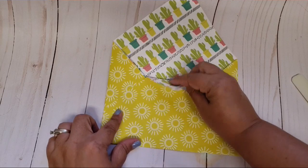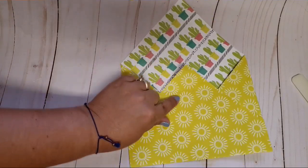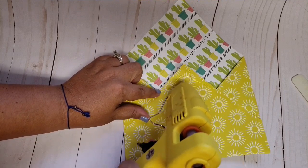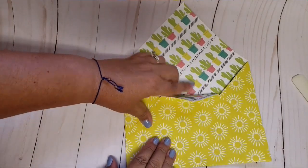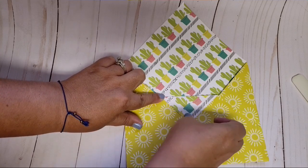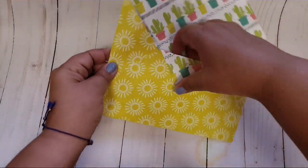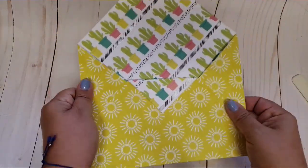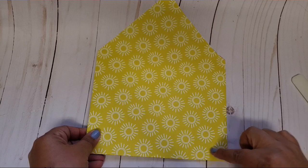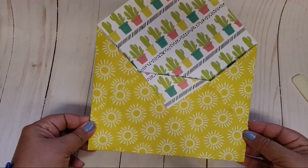I'm debating whether I want this flap down. Yeah, let's go ahead and put it down. Since I creased it already it'll probably look better folded down. Usually when it's only one-sided I don't do this because there's no pattern on the back, but I think that looks cute. Here's my envelope, guys — it's super cool and easy. You fill it up and decorate it. Normally I don't do anything to the back besides put a handmade sticker or some type of embellishment on there.